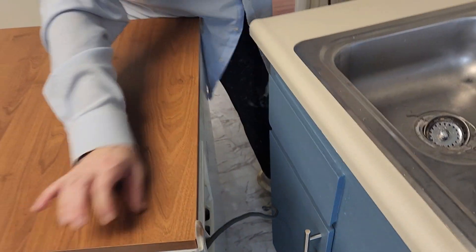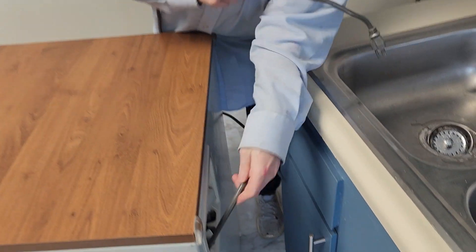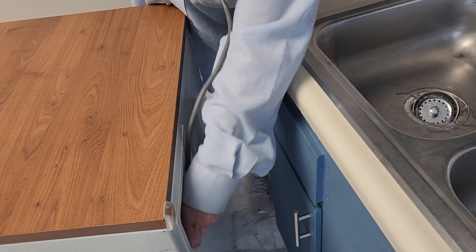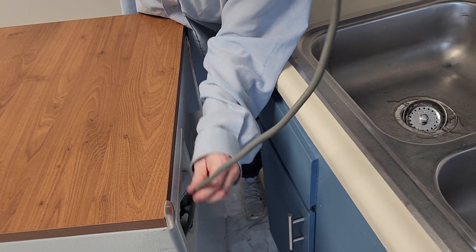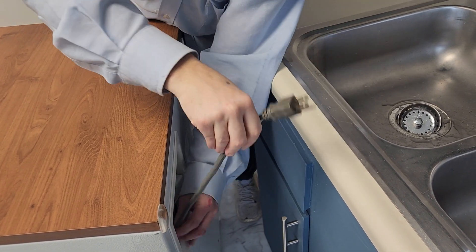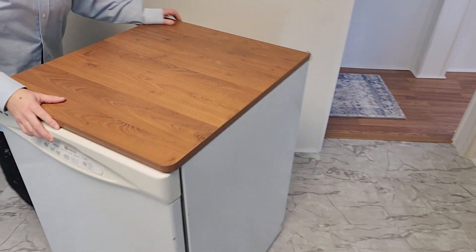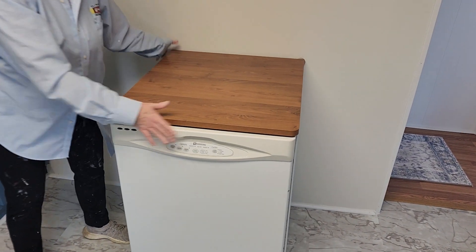Put it back in. Push it back in, and wheel it back over. There you go.